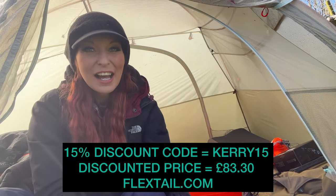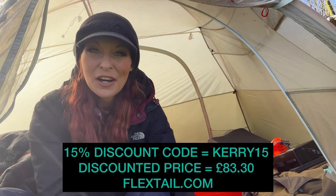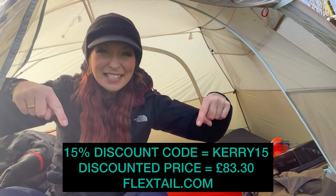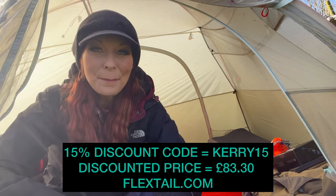I've also got a cheeky discount code to give you if you're interested in getting the Flextail sleeping pad. The discount code is at the bottom of the screen so please take advantage of it. And the next thing we're going to be looking at is the new pump.